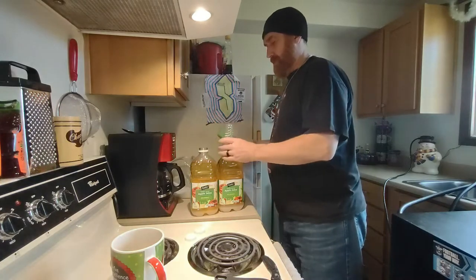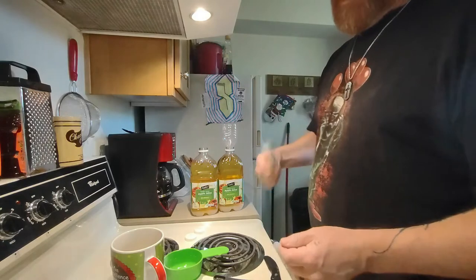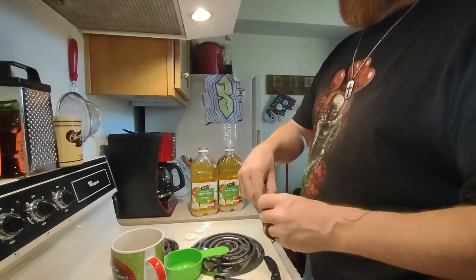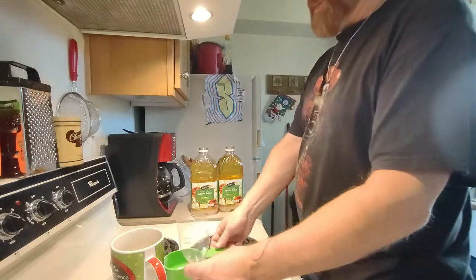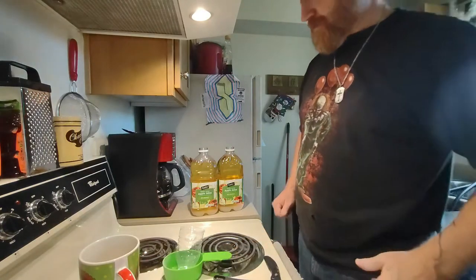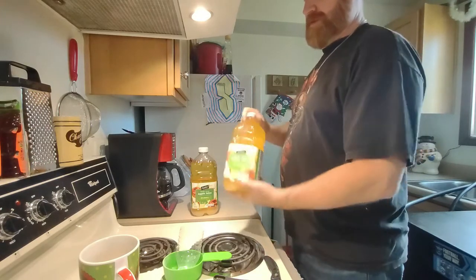So I put one and a half cups in there since it's about one and a half. And I'll put half a teaspoon of yeast. It doesn't have to be exact — you can put the whole pack in there if you want, but you don't need to. Let's stir this up first. I love apple juice.